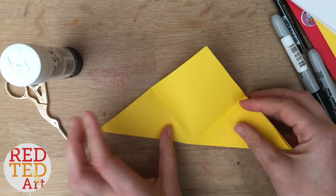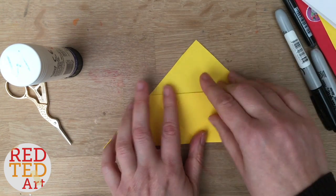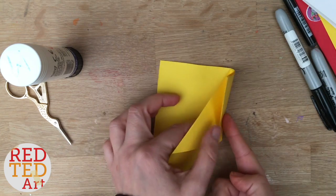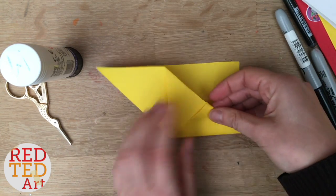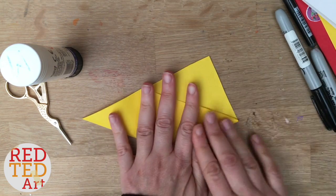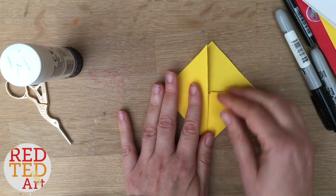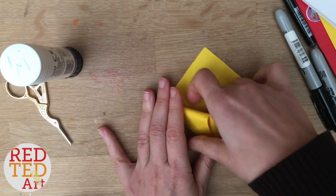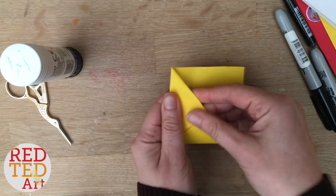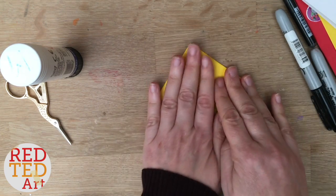Open it up, bring the top one down, and then bring this fold over and tuck it in. Do it as neat as you can because it will make your final Pikachu cuter. Fold this over to get these lines to straighten and tuck it in. So this is your basic corner bookmark which, if you know Red Ted Art, you already should know how to make.